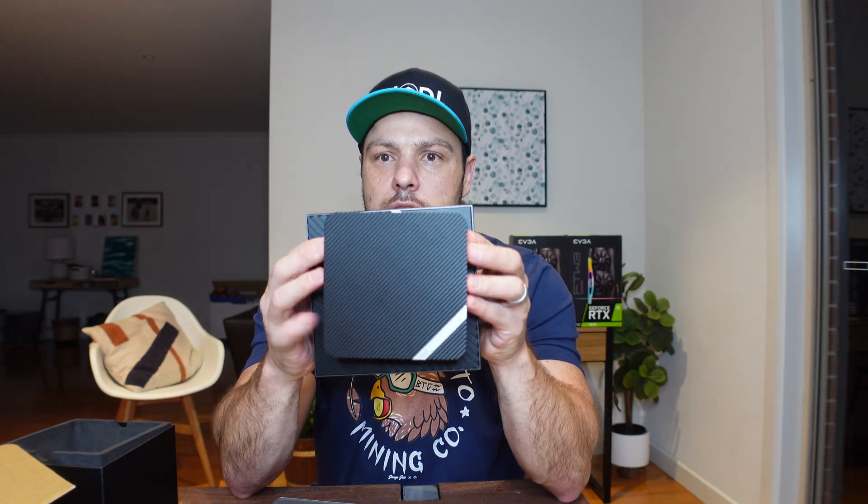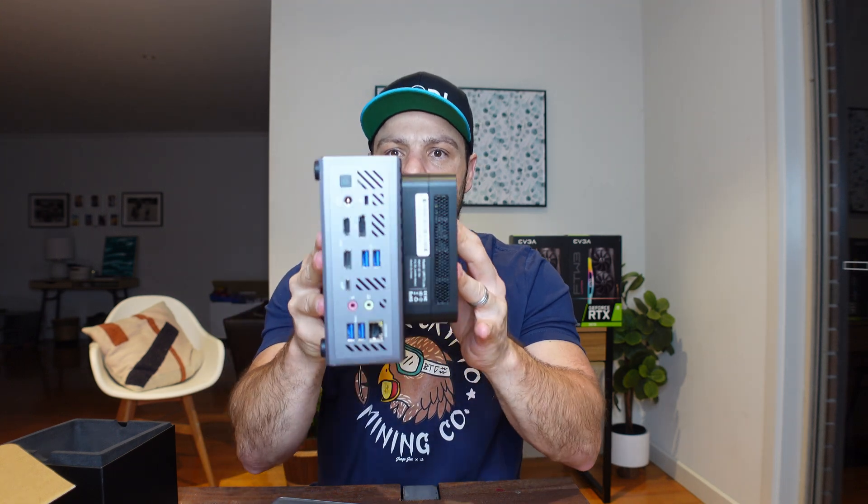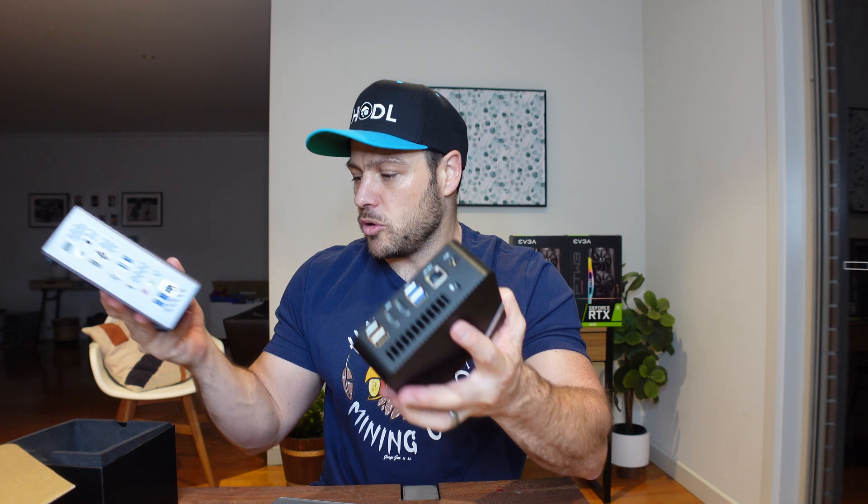I might come across slightly biased. For those of you new to the channel, including this one I now have four MinisForum mini PCs. I bought my first one probably two years ago and it hasn't given me a problem since. I ran out of capacity and just kept buying another one. I don't really care if you're getting a competitor's brand - maybe a GEEKOM or an ASRock mini PC - there are lots of alternatives, and if you're getting those at a good deal, absolutely consider it.